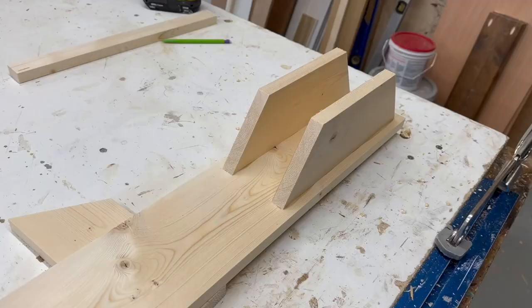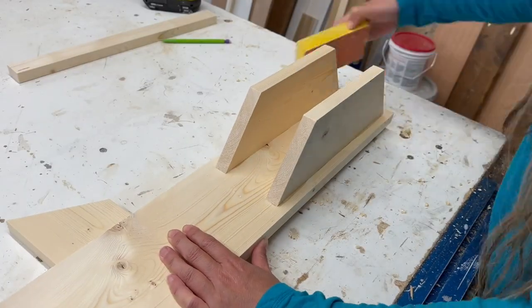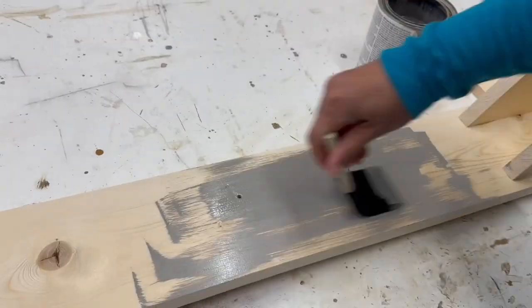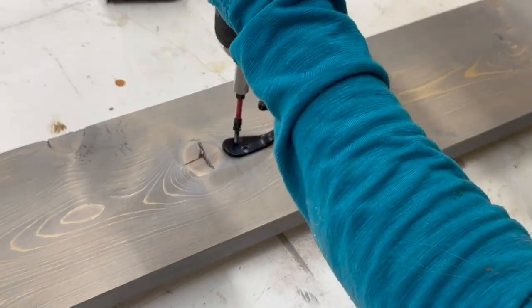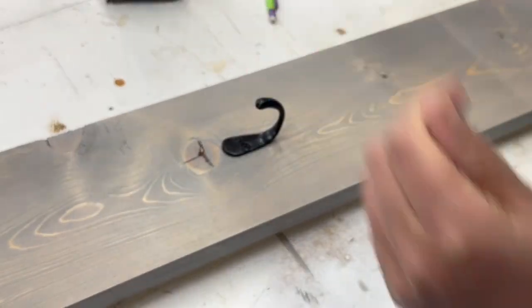I then did a light sanding with a 120 grit sanding block, and after removing the sanding residue, applied a stain in willow gray. I wiped off the excess and then added the helmet hook.